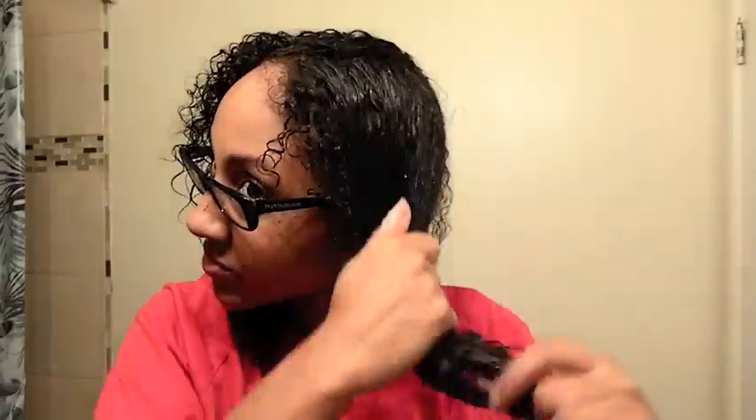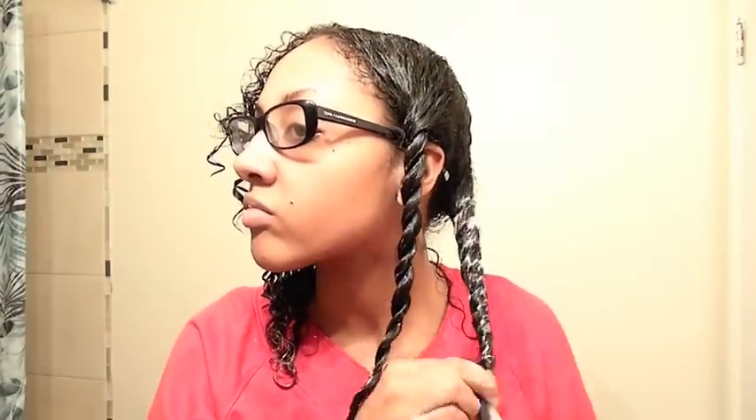My hair is all soaking wet from co-washing and I'm about to apply the Shea Moisture Mask. I like to apply it liberally and use my wide tooth comb. After I apply the mask, I like to put my hair in twists — I feel like it penetrates the hair better and really soaks in. Then I put my hair in a plastic cap, tie a scarf around it, and I'm just going to go to bed.